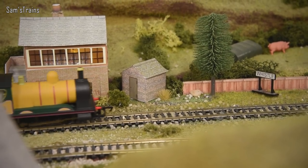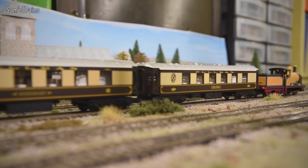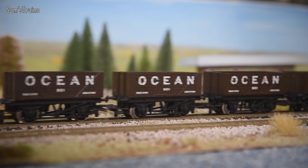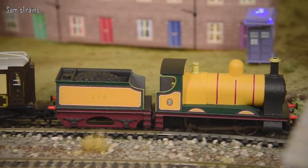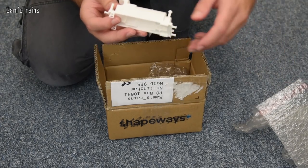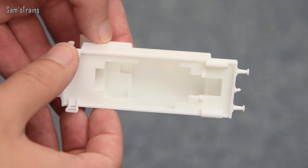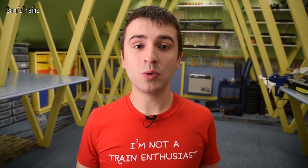Back in 2018 a guy called Tom introduced a range of models he called 'toys or models.' Basically they were unpainted 3D printed loco bodies designed to fit on Hornby 0-4-0s, and they weren't based on anything in particular, which meant you could paint them up any way you like. You might remember the video I did - they were quite cool and a lot of people really liked them.